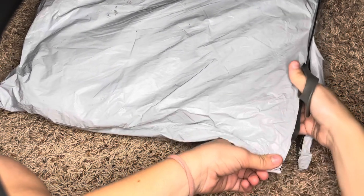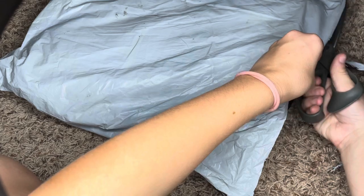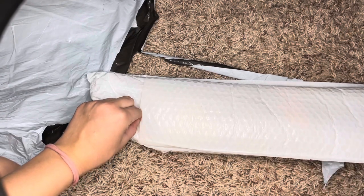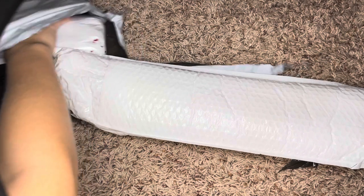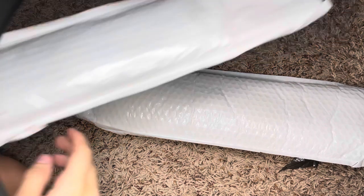Their customer service is really nice, super easy to work with, and this package took two weeks to get here. I do see some drills on the outside of this package, which is a little concerning. It does appear something may have spilled in here. We will figure it out though.